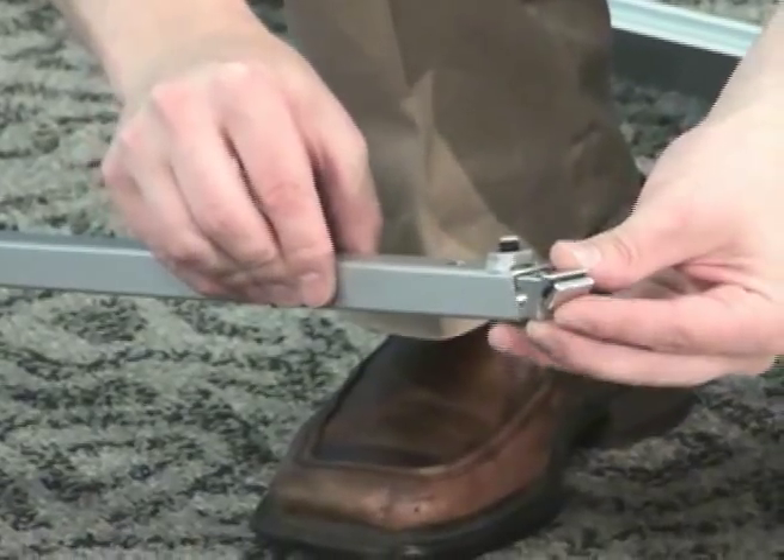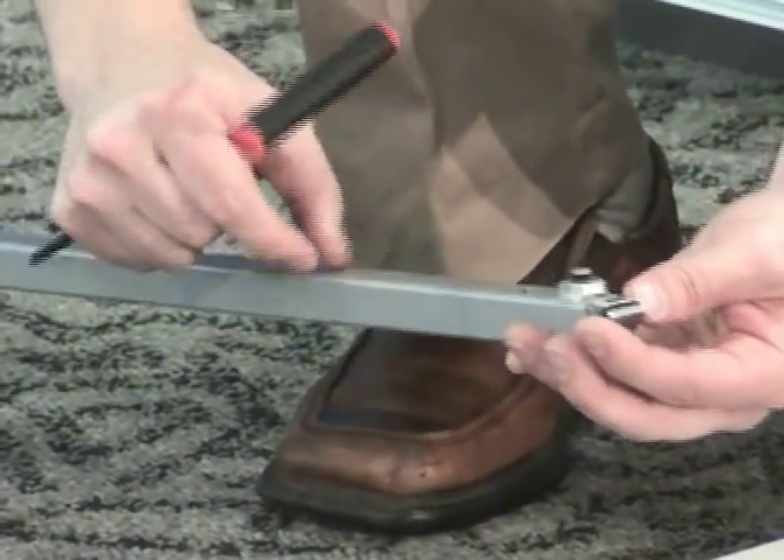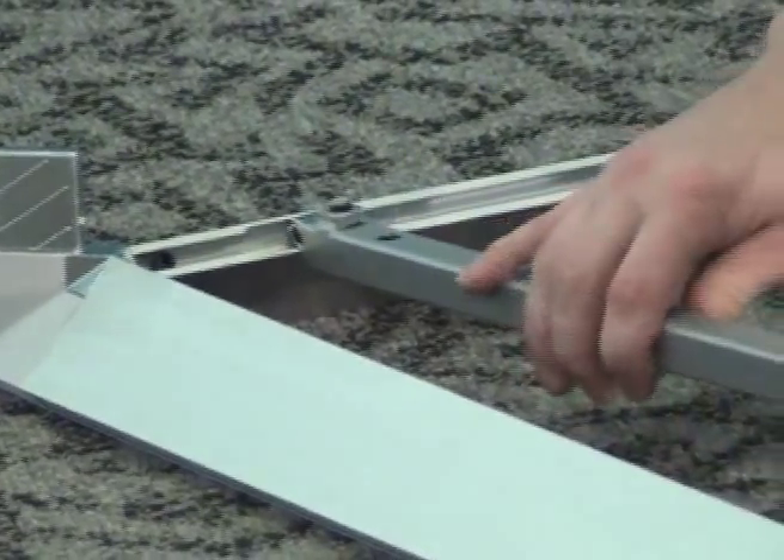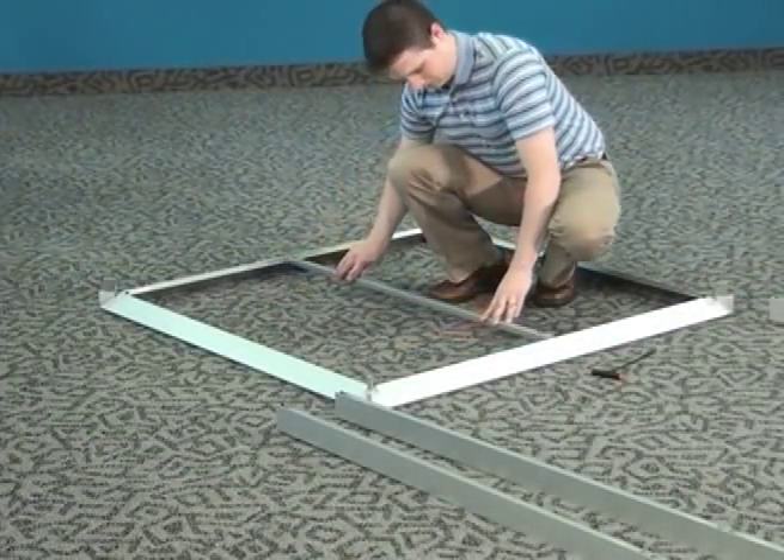For all internally lit PictureCube towers, a top crossbar to hang the lights from is required. This crossbar is attached to the opposing top horizontal extrusion.